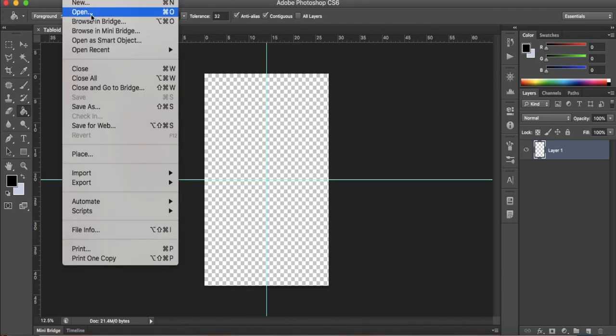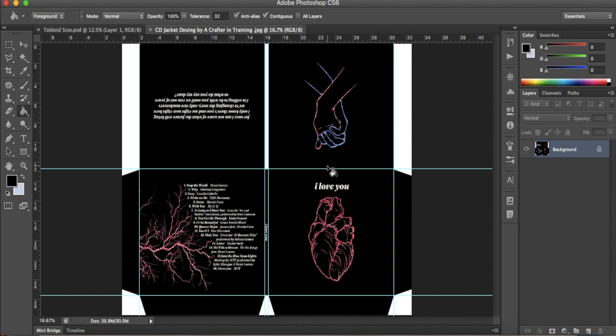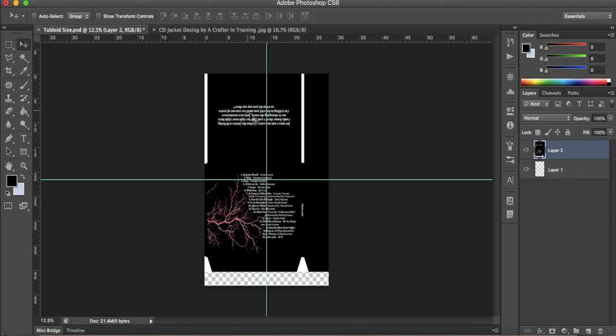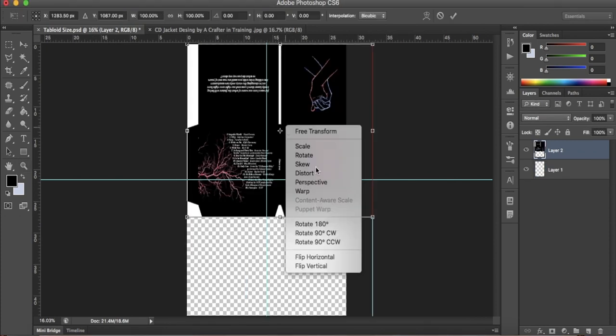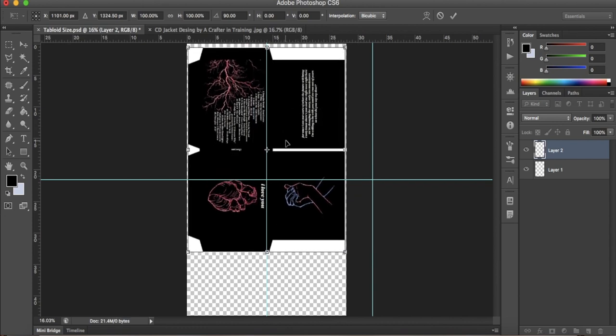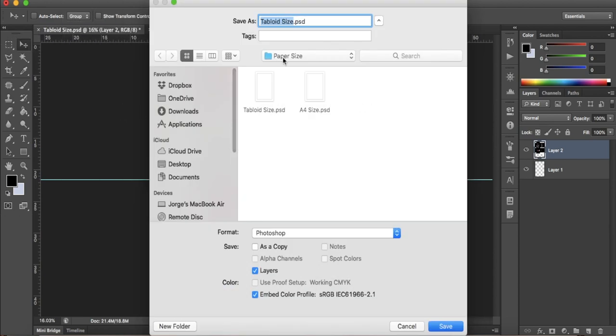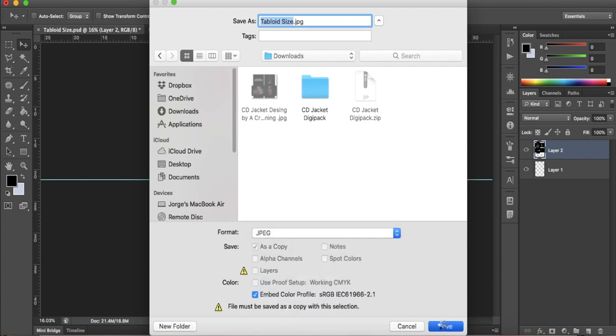Now we're going to open the folder called paper sizes and open the file called tabloid size. We're going to paste the image we just created on the file. The image needs to be 27.6 cm height and 32.6 cm width. After we resize it, flip it as necessary so it can fit on the file. Remember, there's always a quarter of an inch border when we print. Save the image as a tabloid size in high resolution and save it to print on cardstock at tabloid size. At the end, you should have something like this.